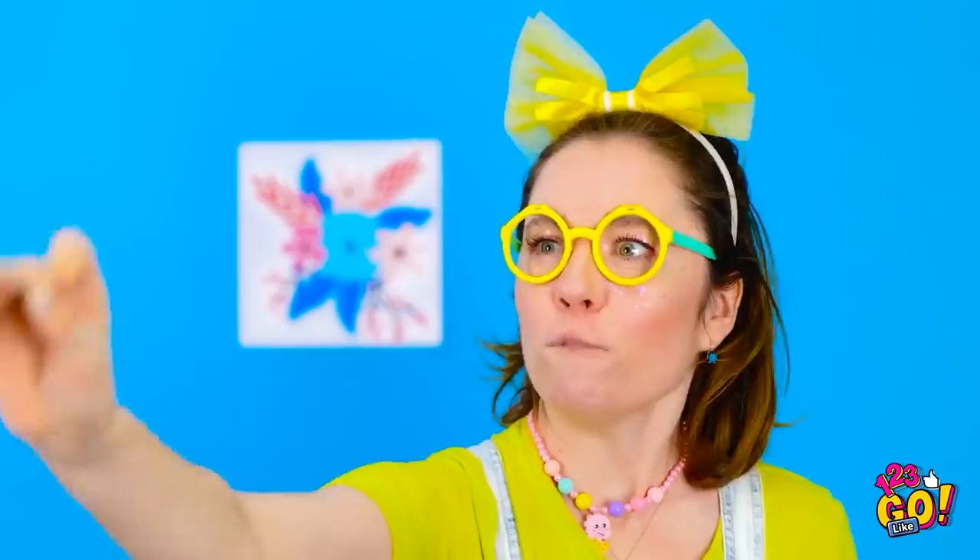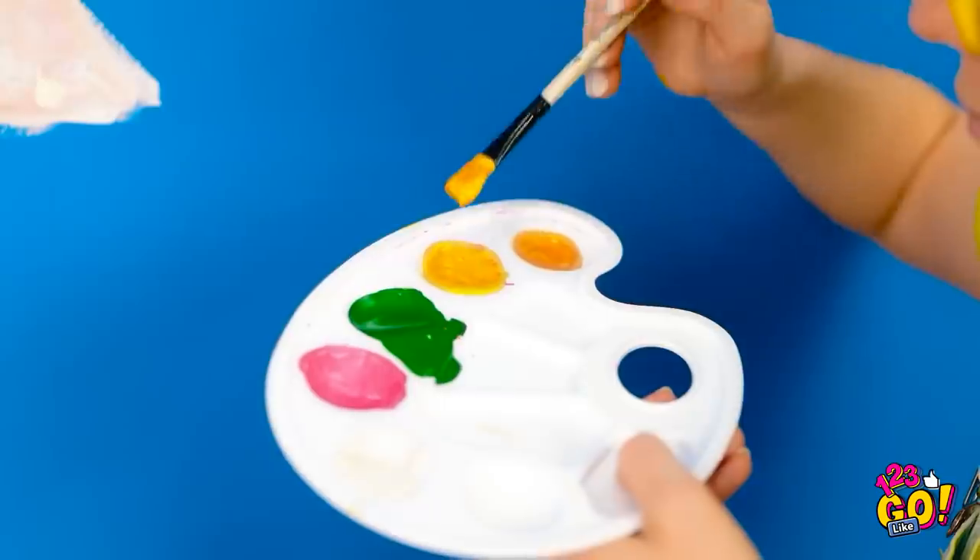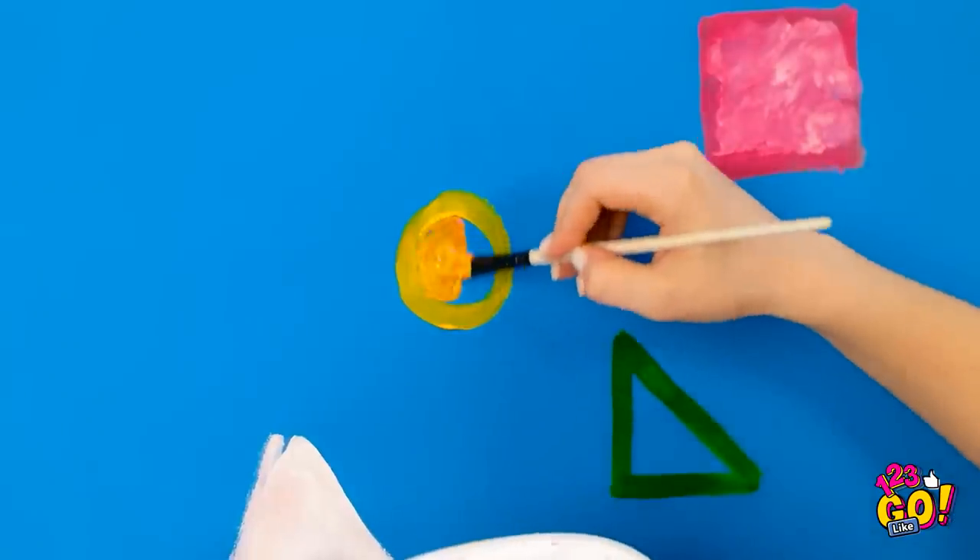I love painting! These shapes are so pretty! Maybe some yellow now. That's good!